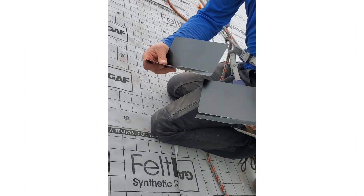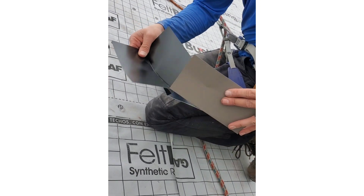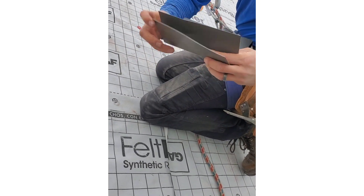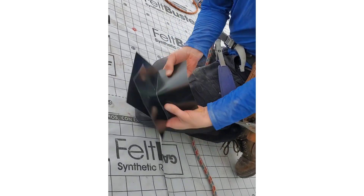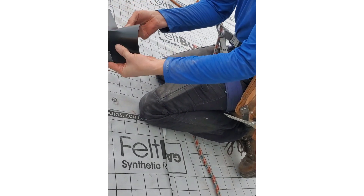Just score that with your utility knife and break it apart. You've got two pieces like that. Slide them together, and then you're just going to bend them over like that. You've got a small pinpoint, but that's it.